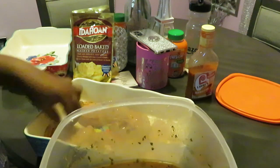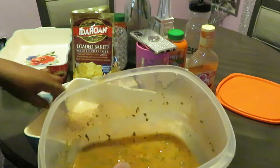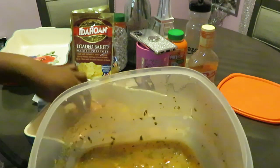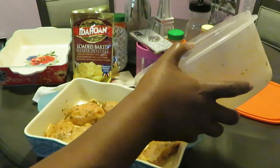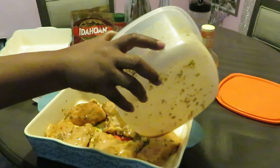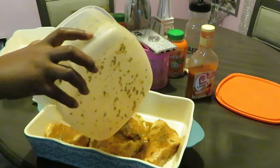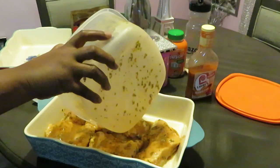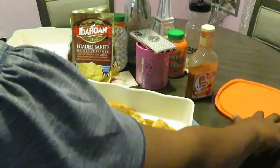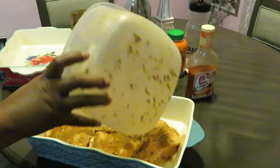I'm gonna pour this marinade in here. Chicken's been marinating overnight. Let's get all our chicken on one side. We're just gonna put it in there, then I'm just gonna pour my marinade in there. Just gonna pour the rest of that marinade over the chicken. Oh yeah, that's all nice and ready. That's gonna be some goodness right there. Make sure I get all my stuff — I paid for all my stuff.